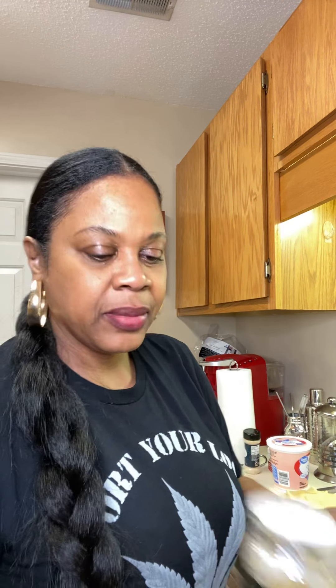If you have parmesan cheese, you can add a little bit to the mix — it gives it a little more flavor. I'm also going to add a little bit of oregano just because I want to. Then just stir it all up real good. This is very simple.